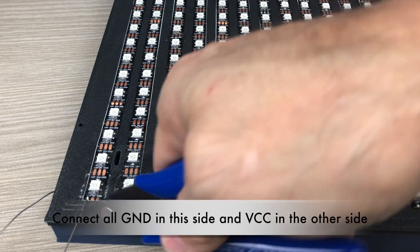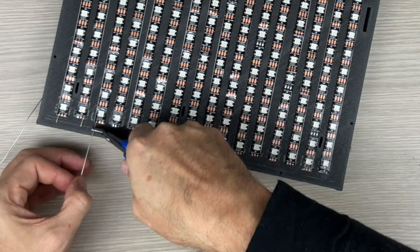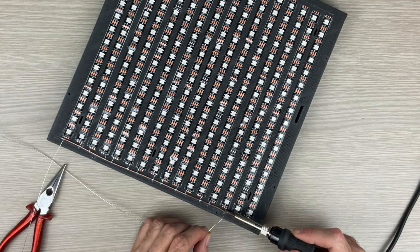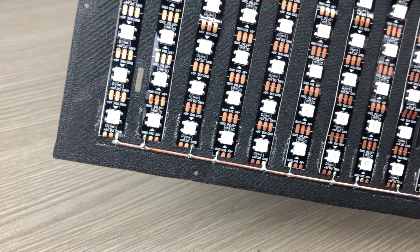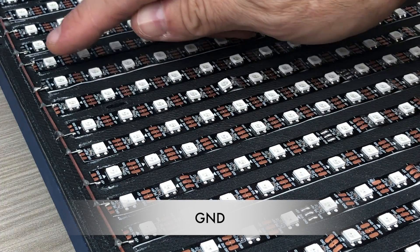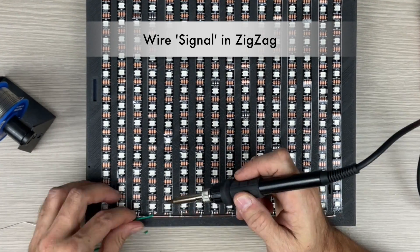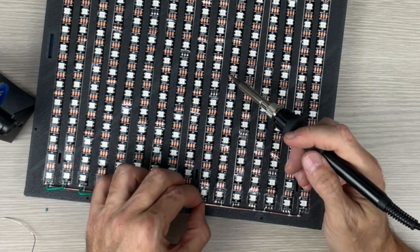Now we connect the GND pads of each strip from this side. Finally, we connect all the green signal pads on each strip in a zigzag pattern.